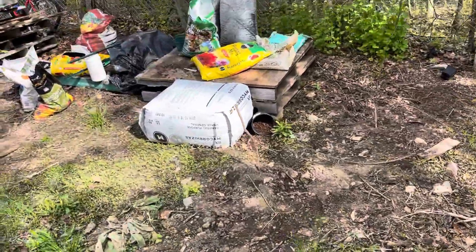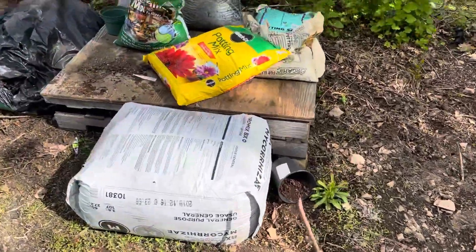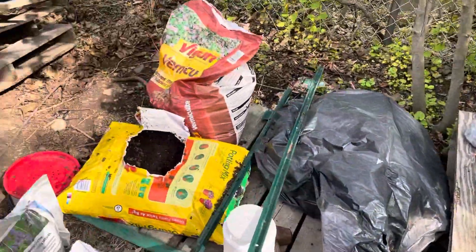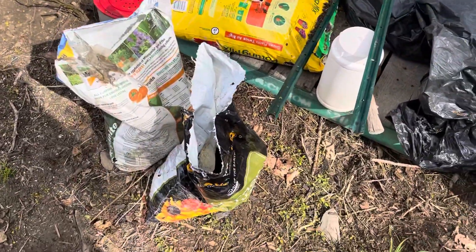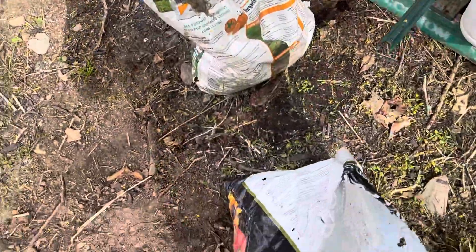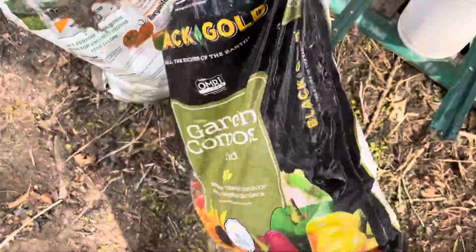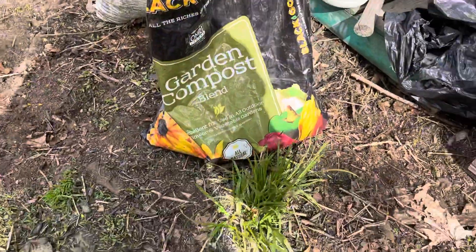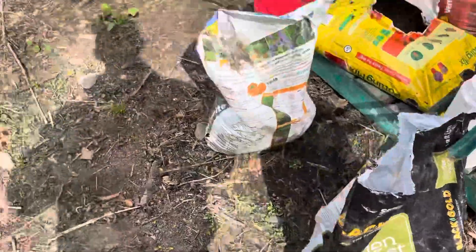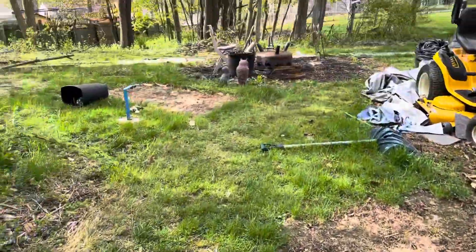Back over to the soil area. Pro-mix, Miracle-Gro, cheap stuff. That Black Gold — that's really good stuff right there. I don't know if you can see it, but get your hands on some of that. Black Gold garden compost blend — that's some good stuff right there.